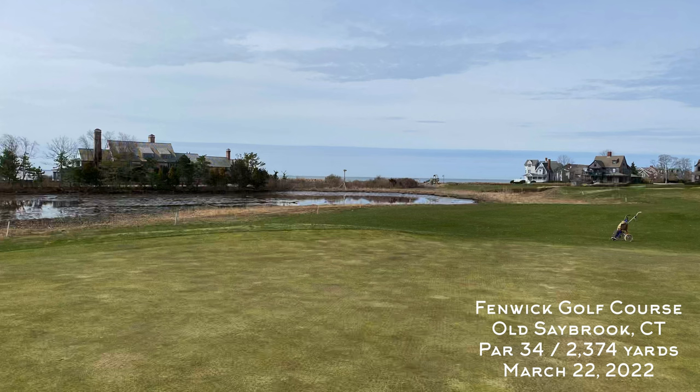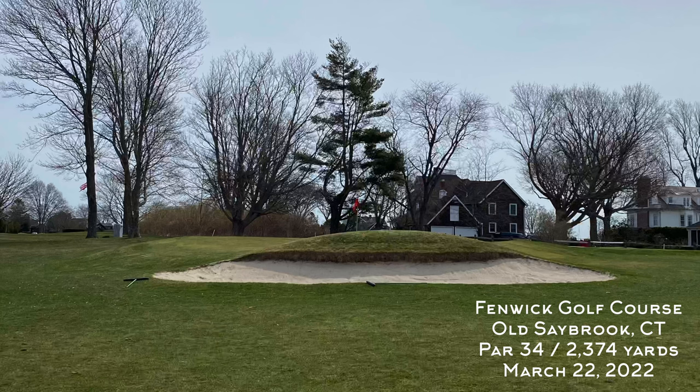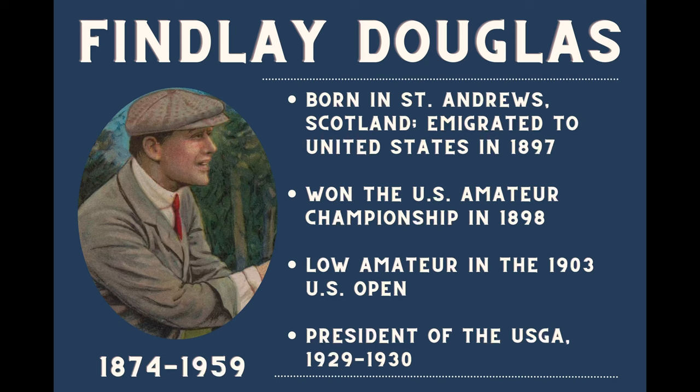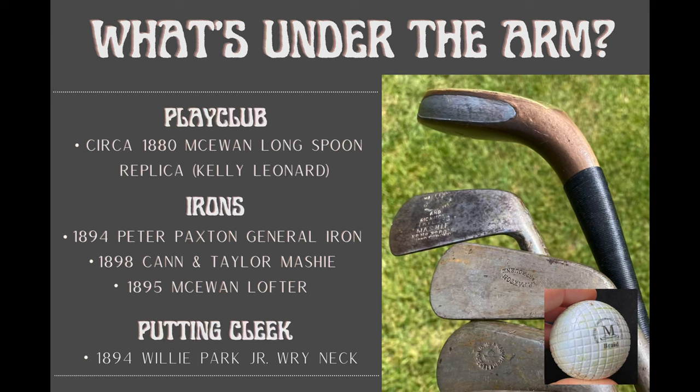This course was designed in three stages by J.B. Moore between 1894 and 1896, and played host to the 1898 U.S. Amateur winner Finlay Douglas, which was a pretty big deal at the time.